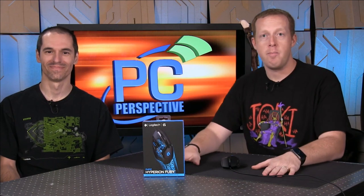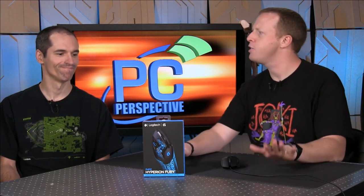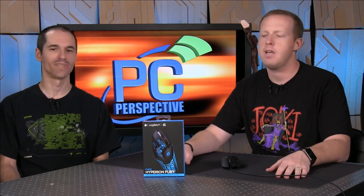Hey everyone, welcome to PC Perspective. I'm Ryan, this is Alan, and we're going to do a mouse review for you — more of a mouse overview, maybe more of a mouse demonstration, or a mouse benchmark. Sure, we'll go with that.